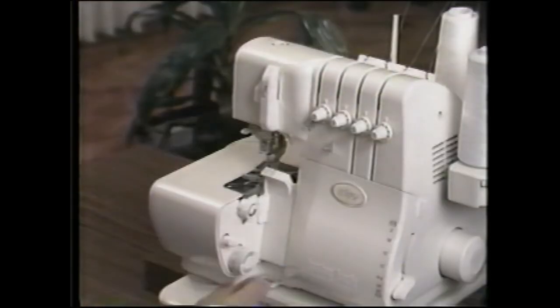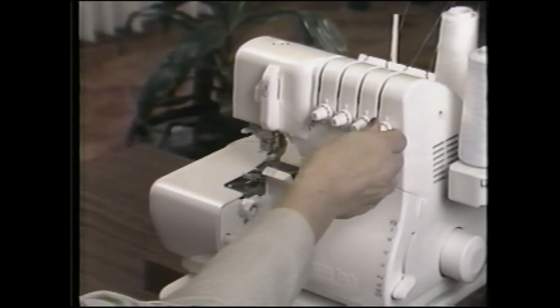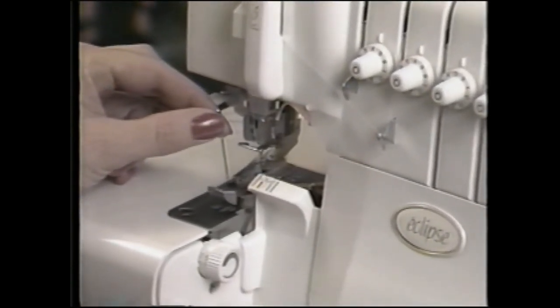To change the Eclipse back to standard serging, first clear the stitch fingers. Next, return the stitch length dial to the standard range. Set the stitch width and length at the desired settings. Readjust the tensions. Replace the left-hand needle and its corresponding thread for four-thread serging.